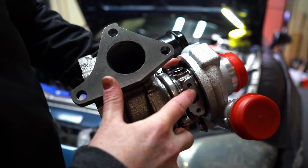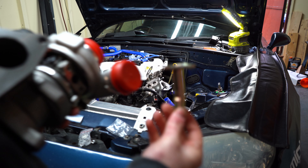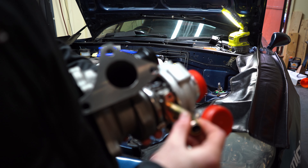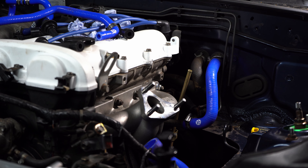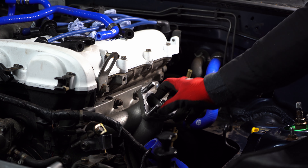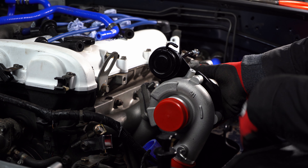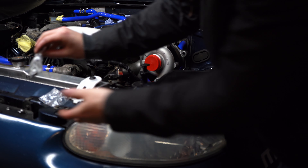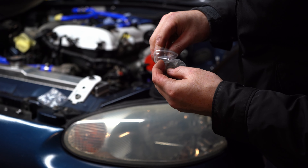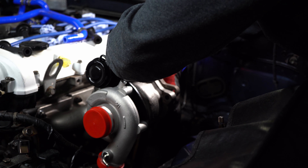I'm just going to fit this — here is the oil drain fitting. It comes with a little gasket and a couple of bolts, and we're going to bolt it to there, pointing towards the back gasket for the turbo, so I'll pop that on. Now what I'll do is put a nut on just loosely so it doesn't fall off, and we're going to bolt it down with the supplied washers, which are these little locking washers.